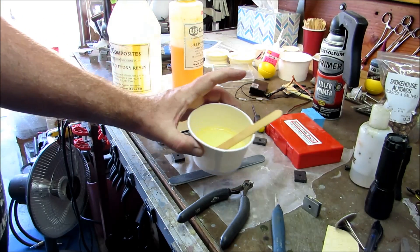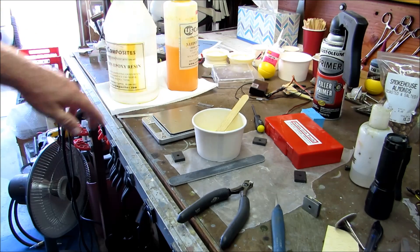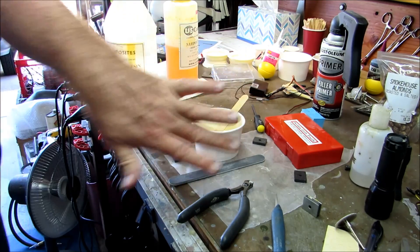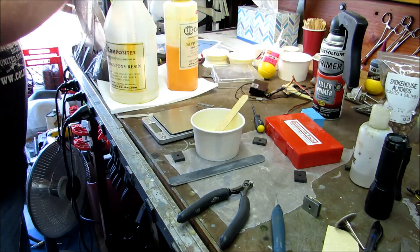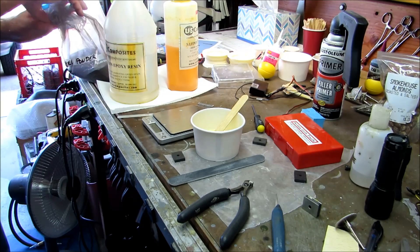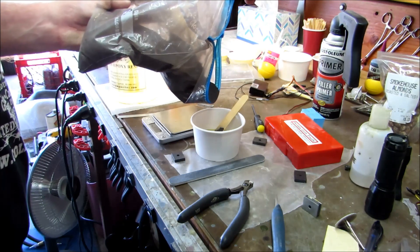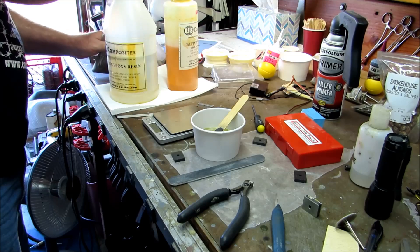I'm using US Composites 635 resin — it's their thin epoxy. I'd actually prefer to use West System because it sets up much faster, but I don't have enough of it. This is about an ounce and a half. And this is steel powder. Why am I using this instead of lead shot? You can use lead shot — there's no reason not to, that's a perfectly good thing to use.